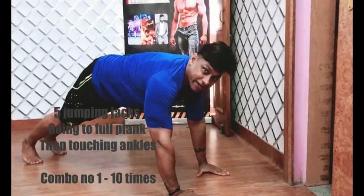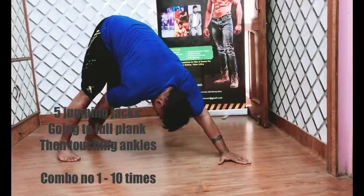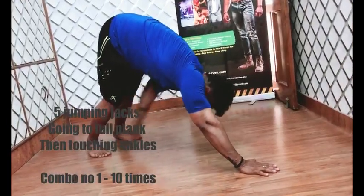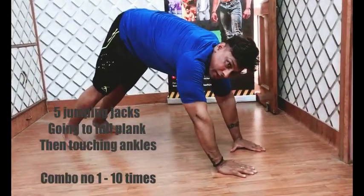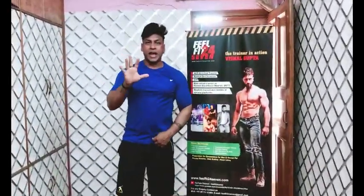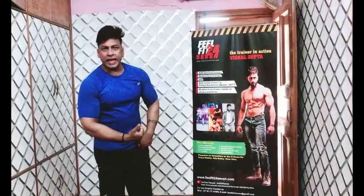After the jumping jacks, you walk forward, walk forward, walk forward, then stay in plank. From there, go down and try to touch your alternate ankles and hold. That's the movement — 5 jumping jacks, walk forward, then touch your alternate ankles.